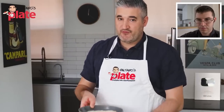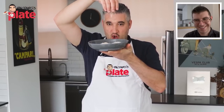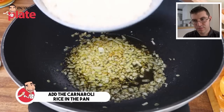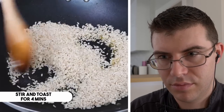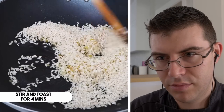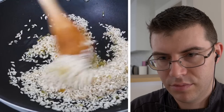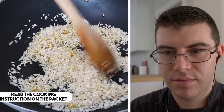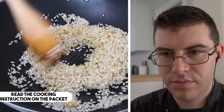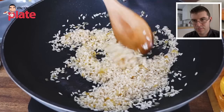Now it's time for the Carnaroli rice to go in. Before adding any liquid, we toast the rice — put it in, stir, and toast for about four minutes. Check the packet for cooking time: it can be between 15 to 20 minutes on average. My packet says 18 minutes. When we start adding the liquid is when we start counting the time.